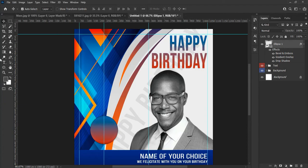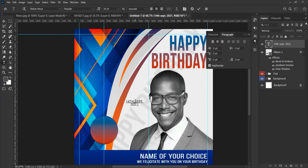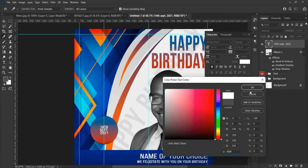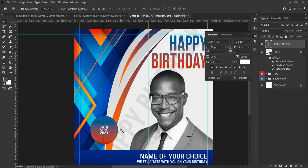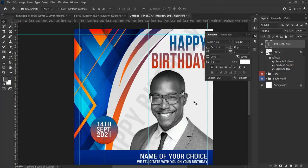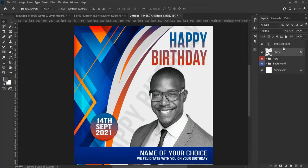Now let's add the text for the date and adjust it according to the shape — change the color to white. Hit Ctrl+T to transform the text and adjust according to the shape. Now select the circle shape and the text, group them, and rename it 'date.'